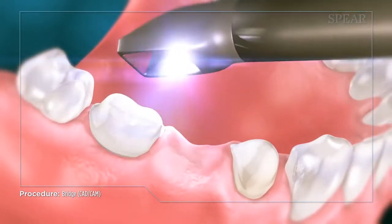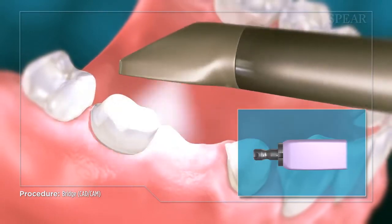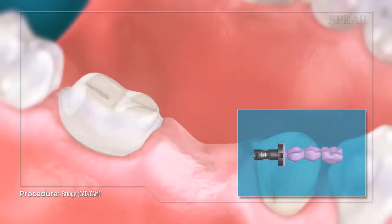Next, the prepared teeth are scanned and creation of the bridge begins. It is then milled right in your doctor's office while you wait.